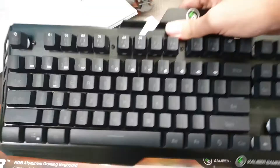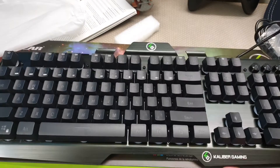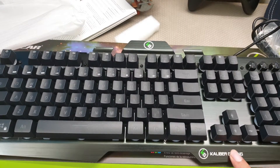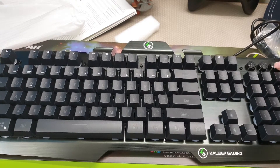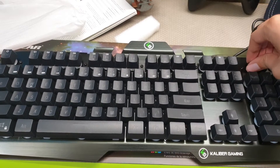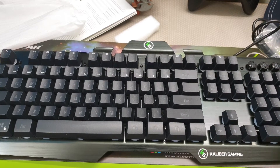There's the keyboard itself. Wow, aluminum belt — I like the build quality. Caliber Gaming. These... oh, these aren't switches, they're just there. Okay, that's cool.